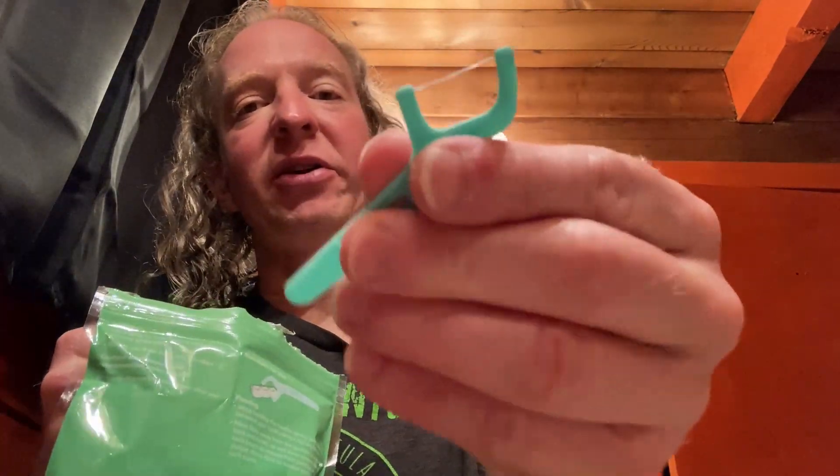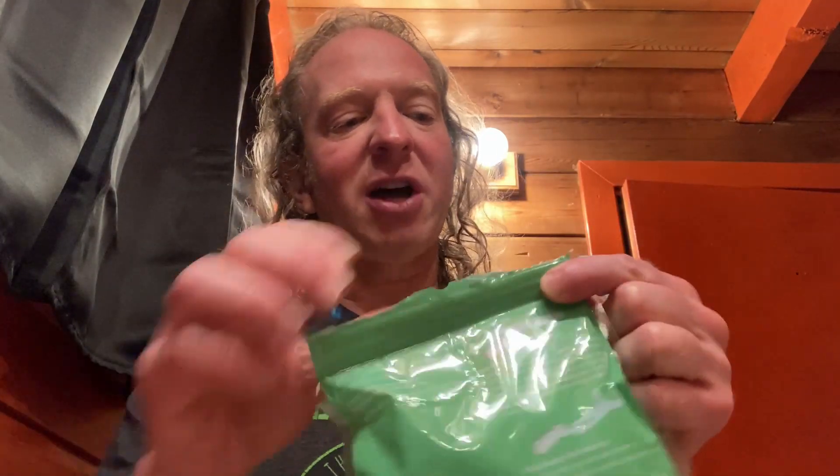This has a very, very thin floss — you see how thin that is? I don't think it's gonna break but let's try it. I'm gonna floss right now. I tend to floss after every meal so I'm always buying floss. And then I can do it quickly. I know I'm not flossing the best way but I floss after every meal.